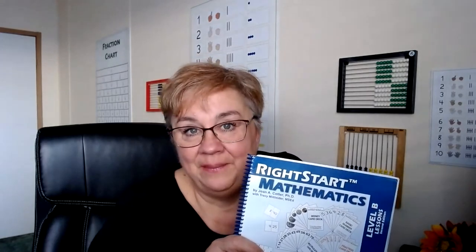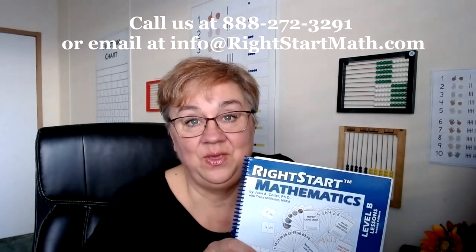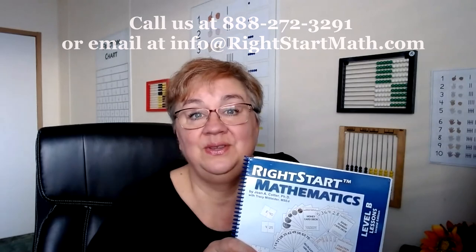We are done for this week! I hope your children enjoy these lessons as much as I think they will — I think you'll enjoy them too. For questions, concerns, or comments, reach us at the information on the screen, or you can contact me personally at debbie@rightstartmath.com. Join me next week as we go over lessons 57 to 60. Until then!